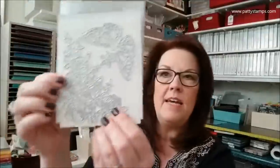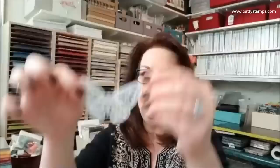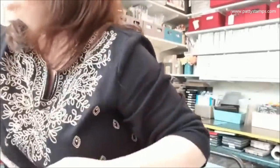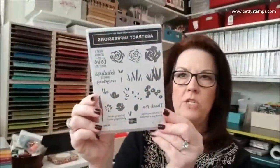This is called Springtime Impressions — my heart is racing, this is so gorgeous! It's a big corner floral image, and the butterfly and little flower are separate. The stamp set it goes with is called Abstract Impressions — it's a three-step stamp set with that flower, so you do it in three colors like three shades of pink or lavender. Those two are a bundle together.